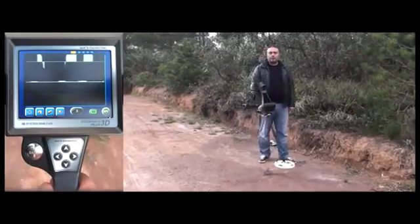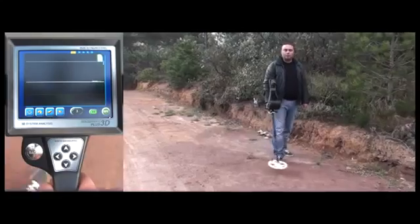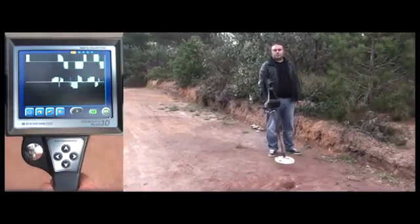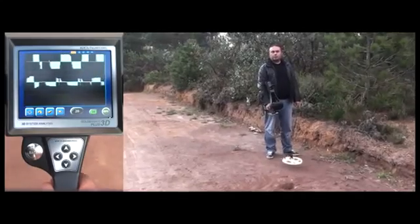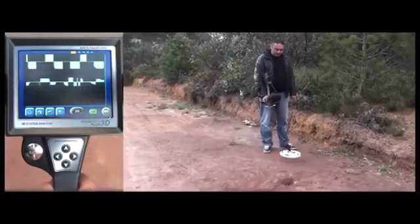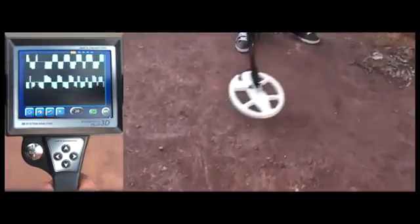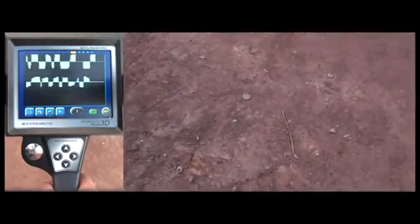As you can hear, the device is getting some noise, meaning false signals right now. But the user ignores these signals and continues his search, as he is familiar with the noise tone and the signals are inconsistent. But now the background noise changes in pitch. As the user sweeps the coil over the area more, the signals become stronger and more consistent, indicating metal detection. If you look closely, you can see that there is a metal object on the ground.